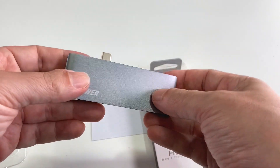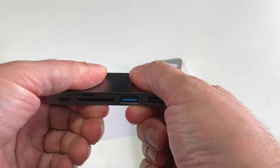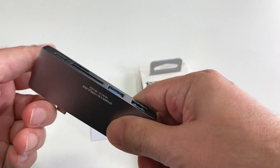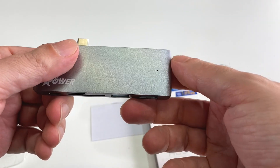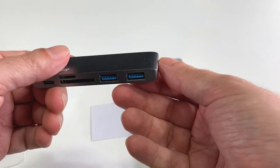Quality-wise, it seems pretty good on the surface. The metal quality is decent — it's lightweight but not flimsy, and it's probably going to be hard to bend or break. There's an LED that lights up when you're running power through it.